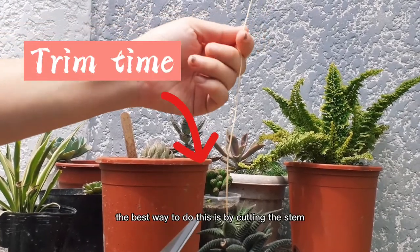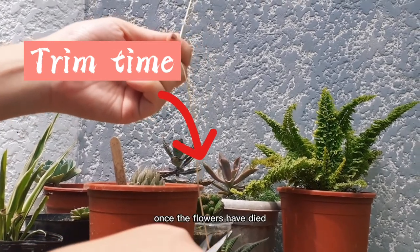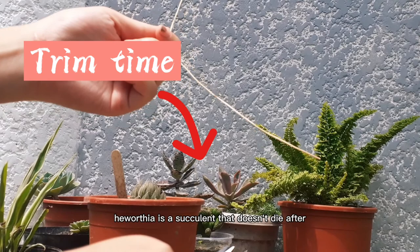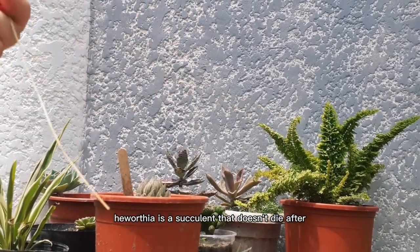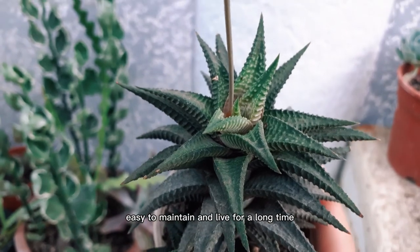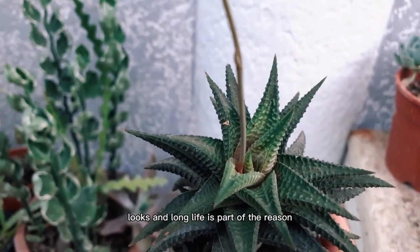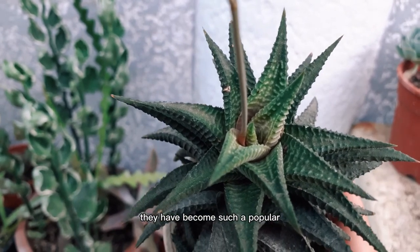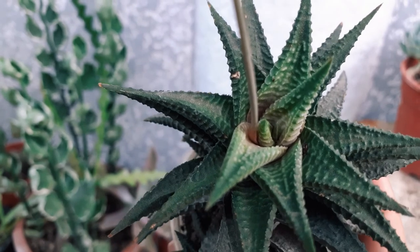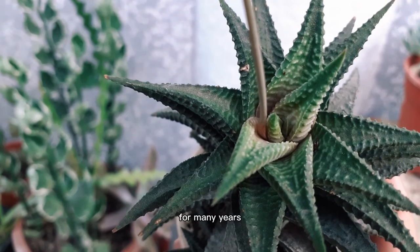The best way to do this is by cutting the stem down to a couple of centimeters once the flowers have died. Fortunately, Haworthia is a succulent plant that doesn't die after flowering. These pretty plants are tough, easy to maintain, and live for a long time. Their attractive looks and long life are part of the reason they have become such a popular house plant. If you take good care of them, they should bloom for you every summer and live in your house for many years.